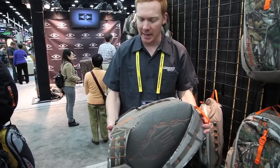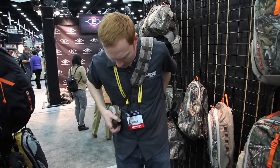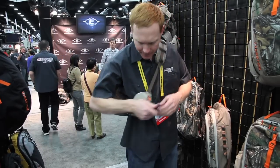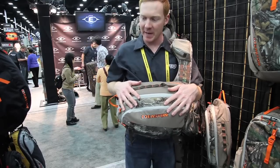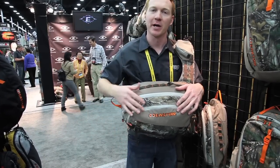$79.99 for the Quick Draw. It's a single shoulder strap that buckles around the front. Keeps your arm free for shooting. It has a small four-way stretch pocket, and you can actually move the pack around to the front and unzip it to access the two compartments while keeping the pack on you so you don't put it down in the mud and get everything wet.